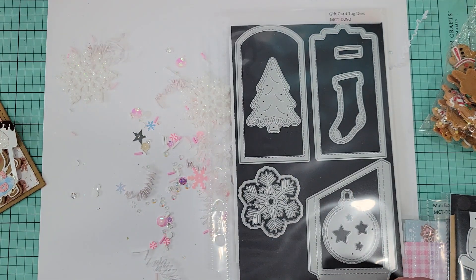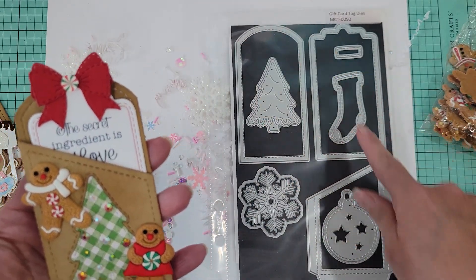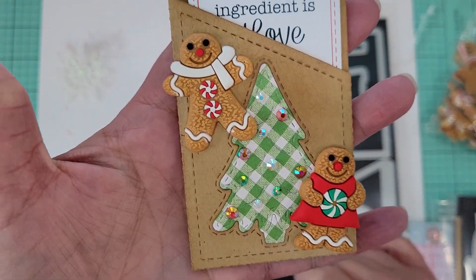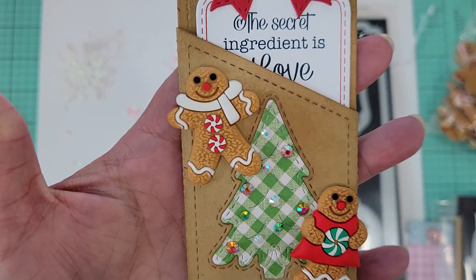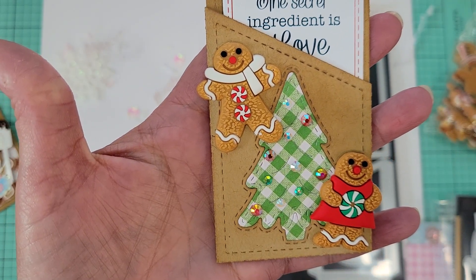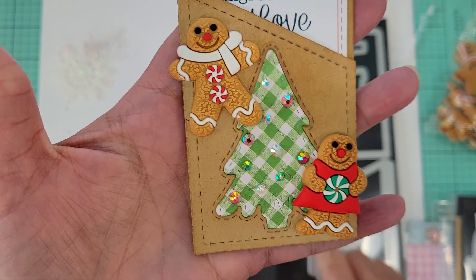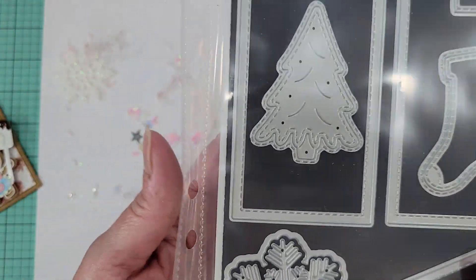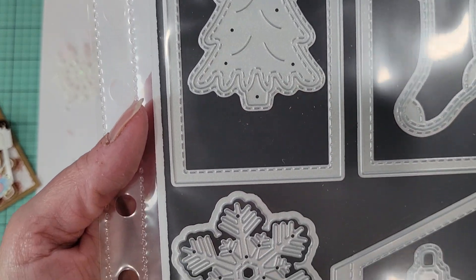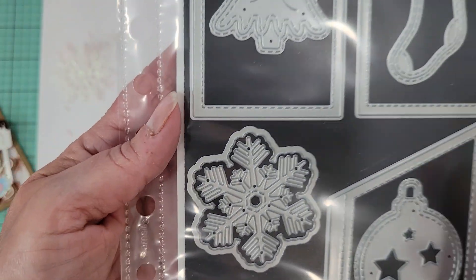The next thing I made was this tag — I used the rounded top one and again used the pocket. On this pocket I cut the Christmas tree into it — literally cut it into the pocket part — and then cut it again in pattern paper so I could do an inlay. It's really nice because it's stitched on the outside and the inside. You can also use the stocking or the ornament — they're all double stitched.